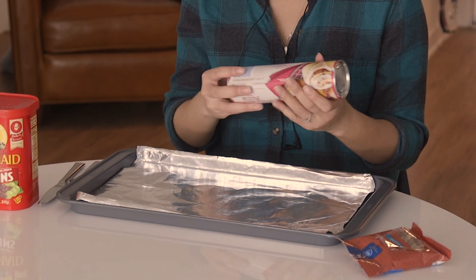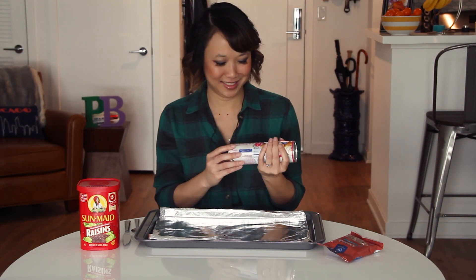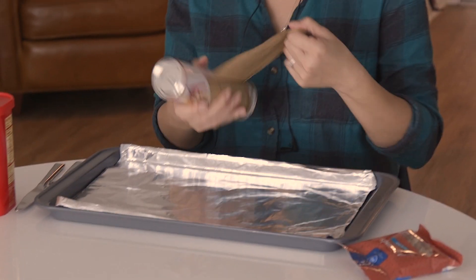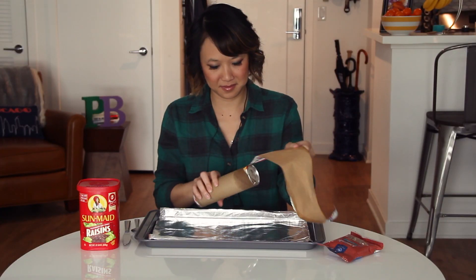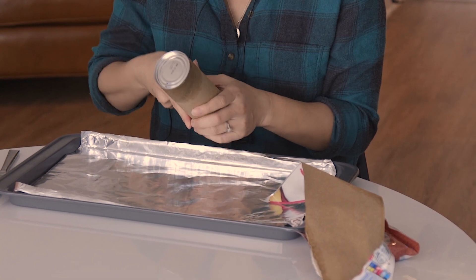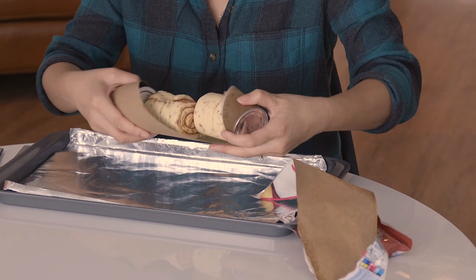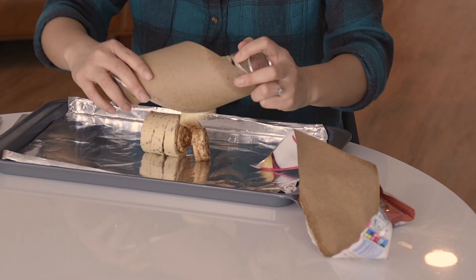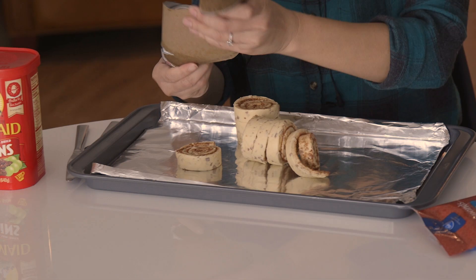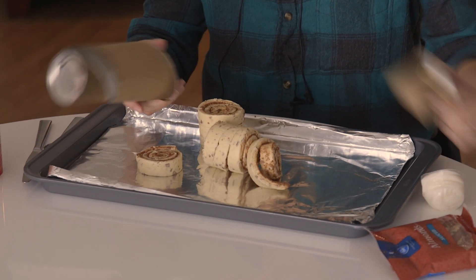The first thing you're going to do is open this wonderful roll of naturally-flavored cinnamon rolls. Let me open this thing. That was unexpected — oh nice, look at that! It's already separated for you. And it even comes with the frosting. Think of everything.